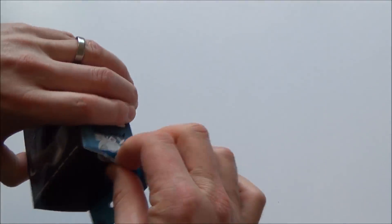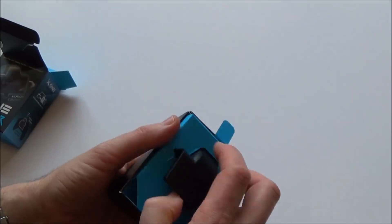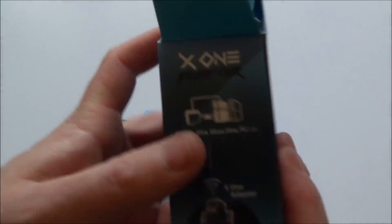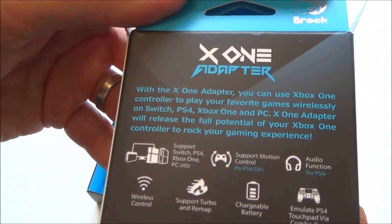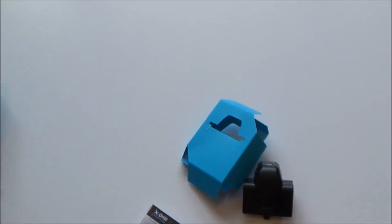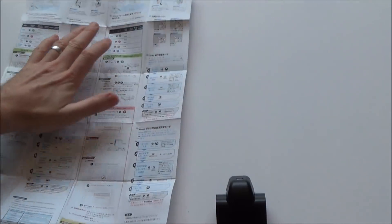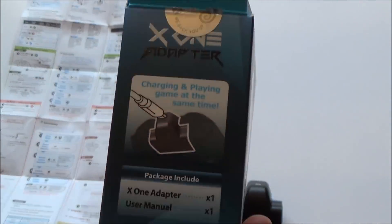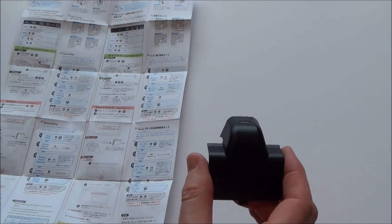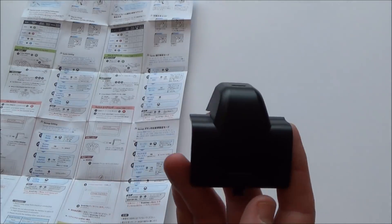In the package we have one adapter and some instructions — it's very nicely packaged. We have instructions, a couple of stickers, and the adapter. The battery size is 800 mAh, so it's not the biggest battery; they reckon you can get about four hours out of it. It says charging and playing at the same time is supported. So it doesn't really matter because you can always just connect a micro-USB cable — a standard Android charging cable, your Xbox charging cable, or a PlayStation 4 charging cable.